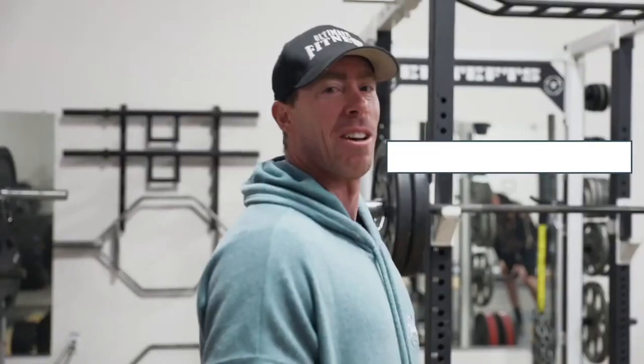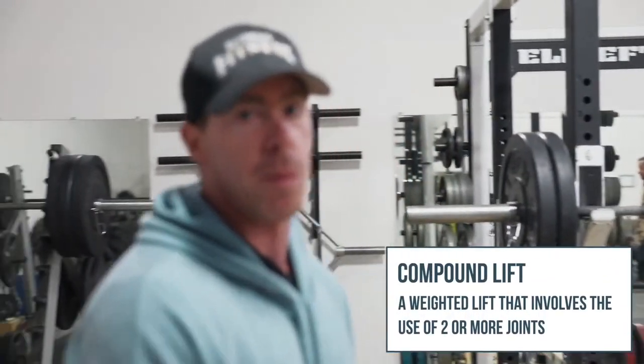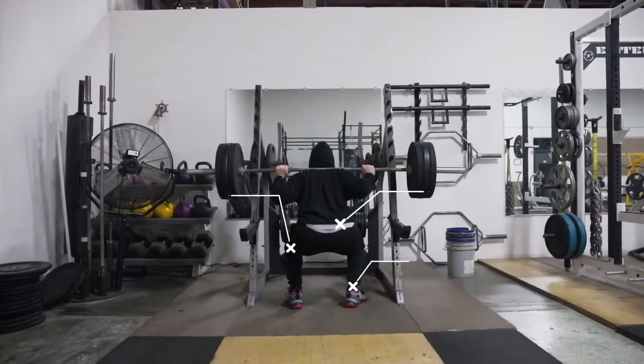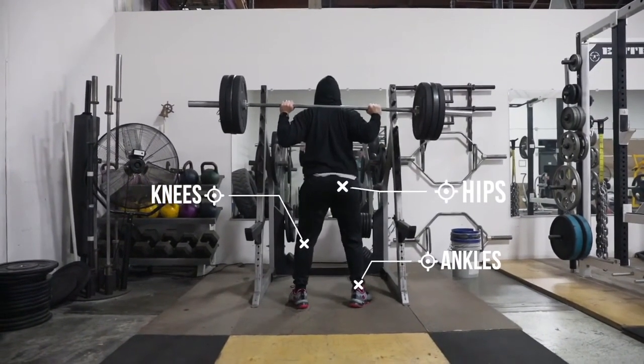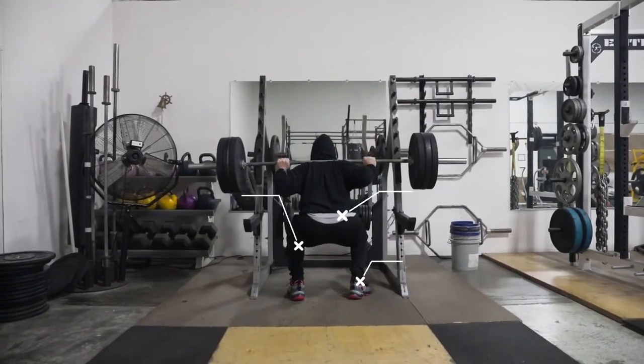We're starting with squats — one of the best-value exercises, referred to as the king of all exercise. Want to have a nice butt? This is it. A compound lift is when you're using more than one joint. We've got three joints moving in this exercise: ankles, knees, and hips. And all the surrounding muscles that stabilize and contract — quads, hamstrings, glutes — all working.